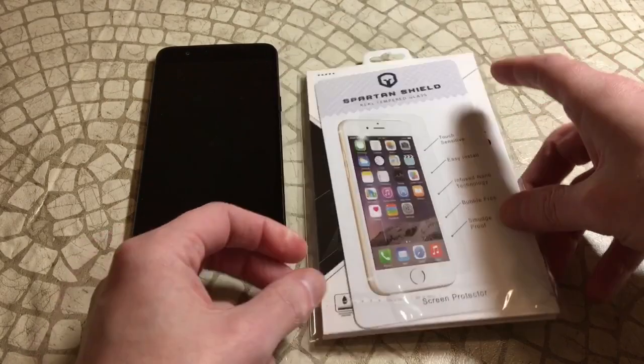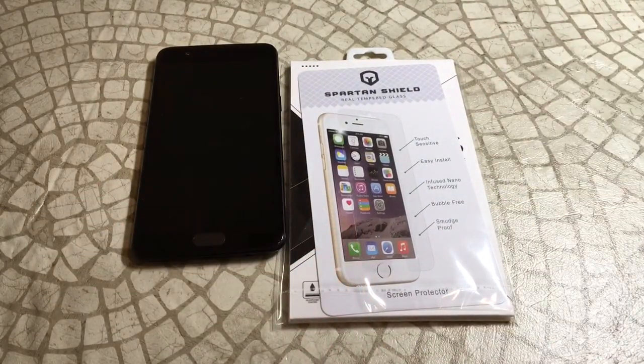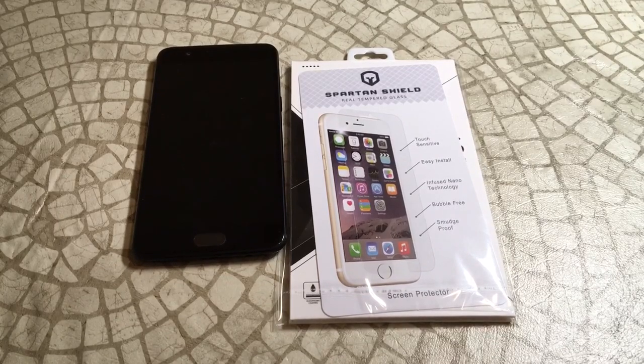I've never really heard of them — I got a suggestion in the comment section so I looked it up. There is a 70% off coupon on the website. The screen protector itself is $29.99, but with that 70% off code you save a lot. Check it out if it's something you're interested in — I'll put the link in the video description.